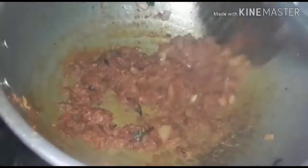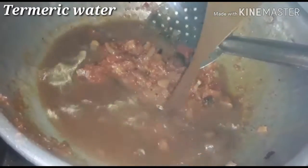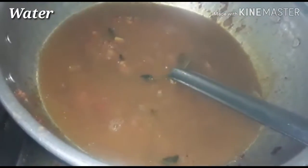Then put it in for 2 minutes. Put the sauce in the sauce, then put it in the sauce. It comes in the sauce, then add sauce. Add the sauce and put it in the sauce.